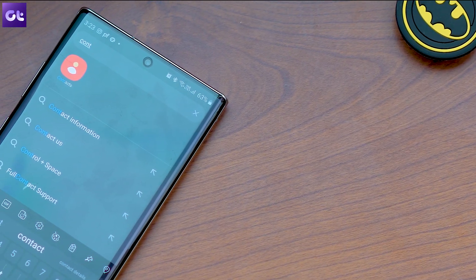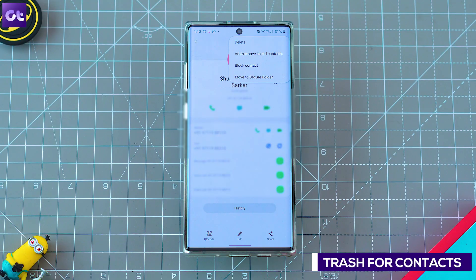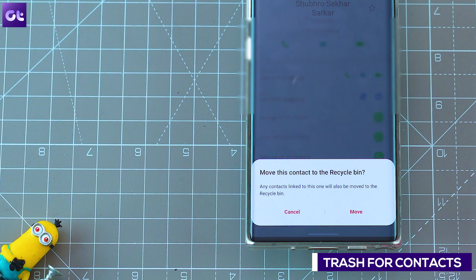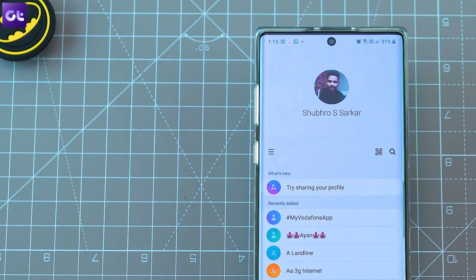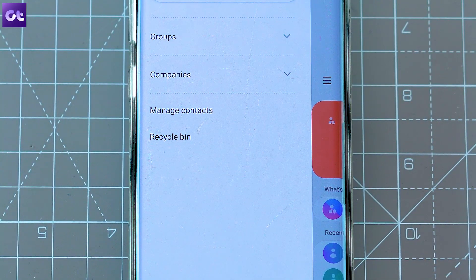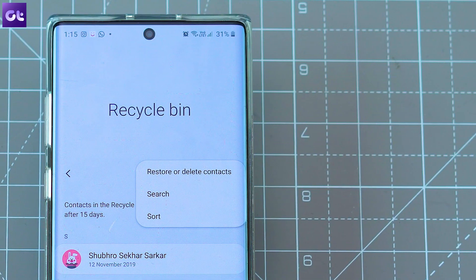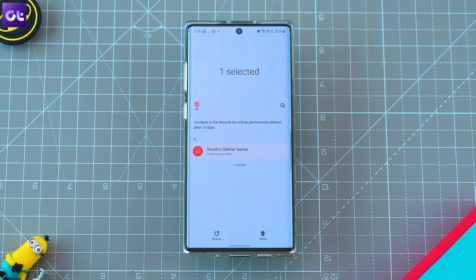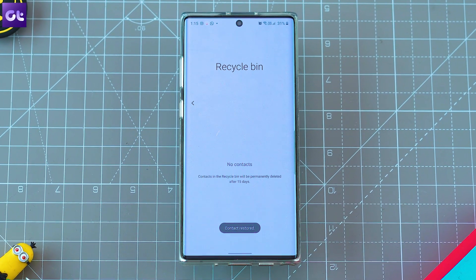Next up, there's an extremely useful feature added to the contacts app. Have you ever mistakenly deleted a contact and regretted it? With One UI 2.0, you don't have to worry about that anymore. Just like the gallery app, the contacts app now has a trash feature that keeps deleted contacts safe in a trash folder for 15 days. So if you delete one by mistake, you can jump into the folder and restore it with a single tap.